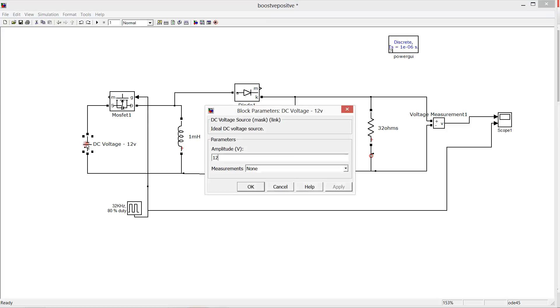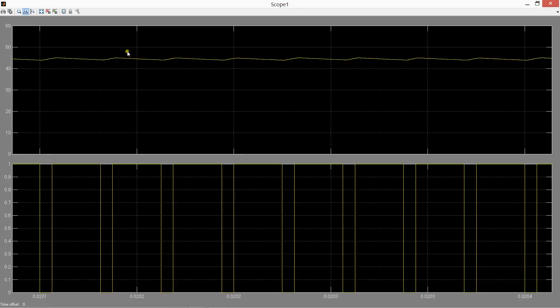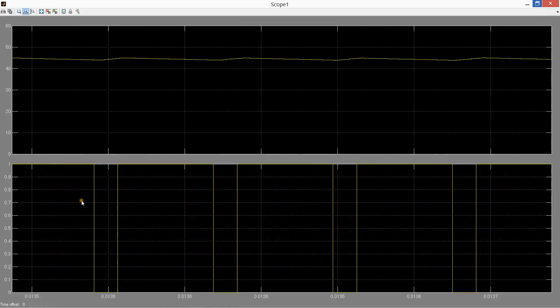We have taken a 12 volt amplitude input. The output amplitude is 48 volts at 80% duty ratio and a PWM frequency of 32 kHz.